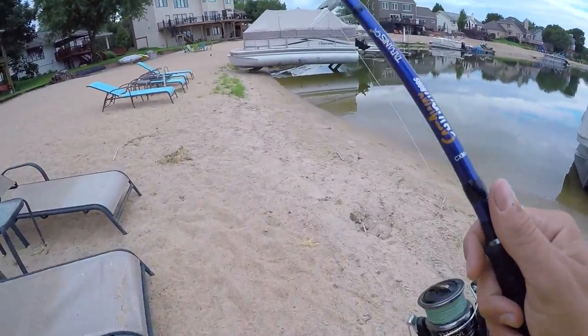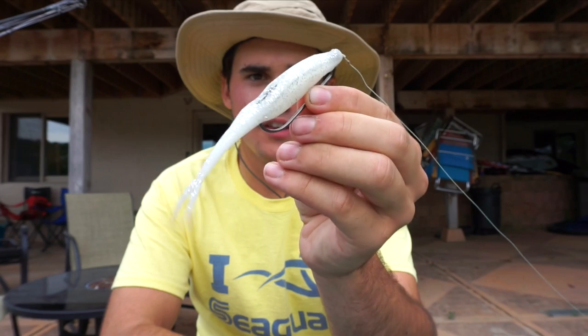Alright, it's 10:01 and we're ending the day here. The trolling motor battery did not last very long — we're probably going to go pick up a second one so we can fish a little bit longer. It was a perfect day for what we were doing. We caught them on flukes. A fluke is that bait right there — Zoom makes this particular one, but there's a ton of different brands out there. They're essentially all the same thing. This one is in white ice color and we threw it completely weightless — just a hook, no weight on it.